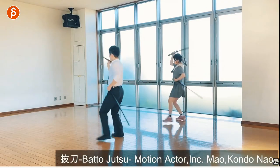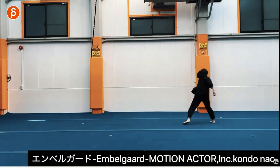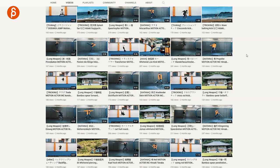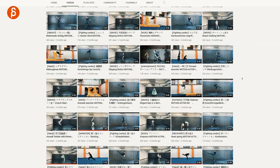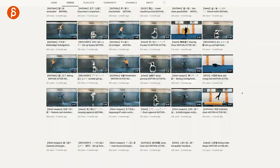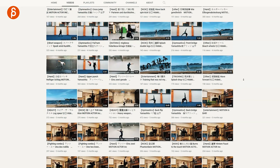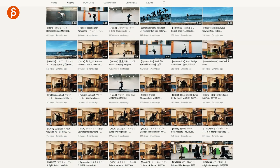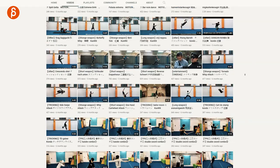They also have two-character actions, not just solo, and those can be with or without weapons. Sometimes it's filmed outdoors as well. This massive list goes on and on — they upload a bunch of stuff all the time, and from the timestamps you can see there is so much material to go through.